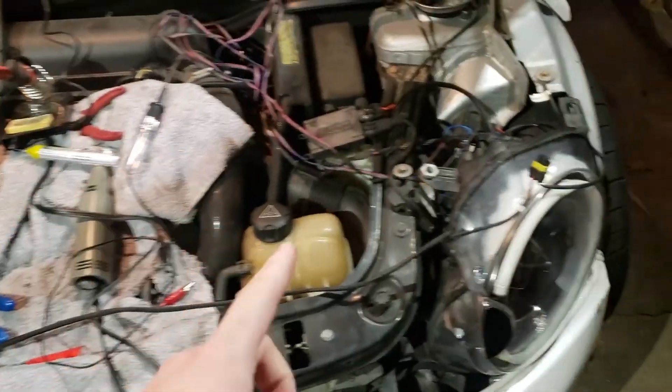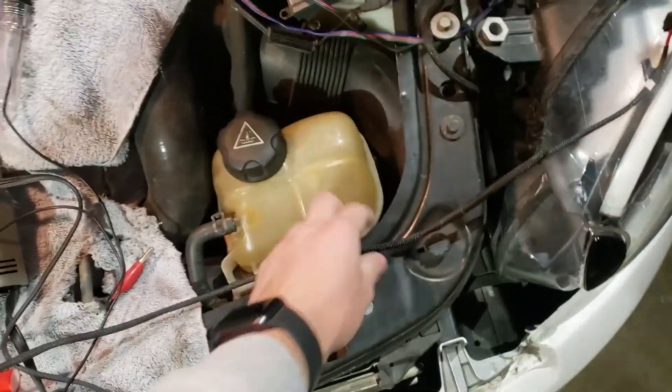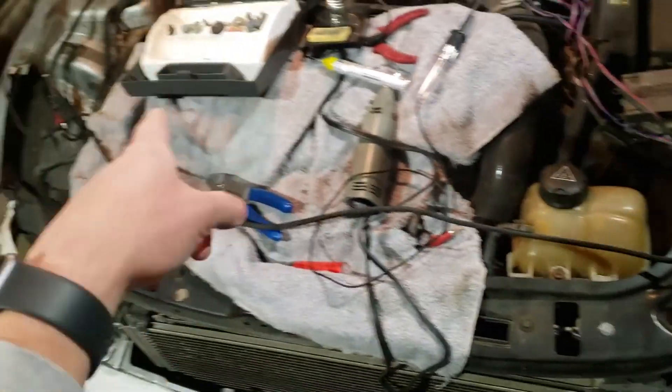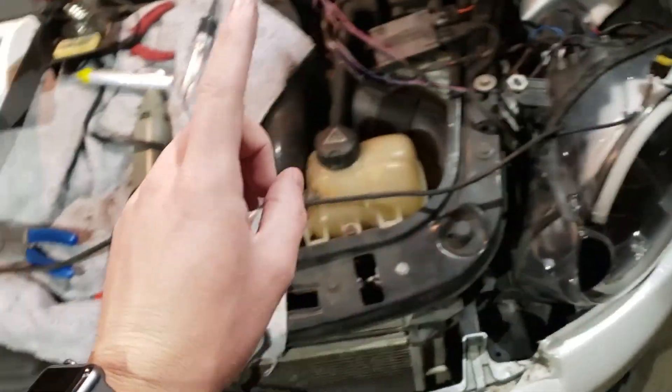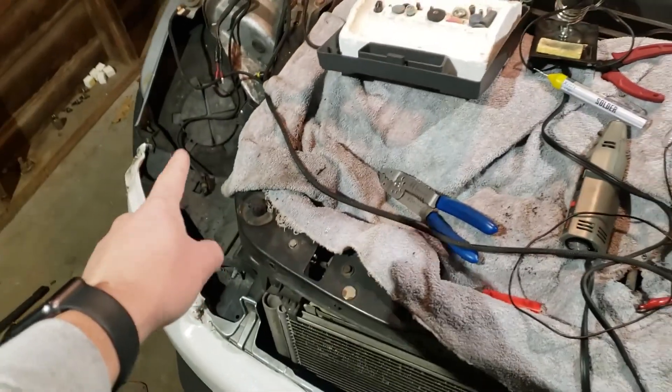Alright guys, we're continuing where we left off here. I'm going to actually pull out this relay harness since we're not going to be using it, and also clean up some of the wiring on this headlight - just zip tying, getting things tidy - and then we're going to go ahead and finish up this headlight.